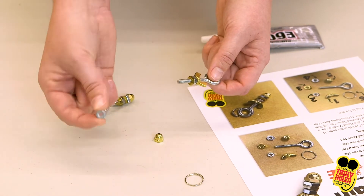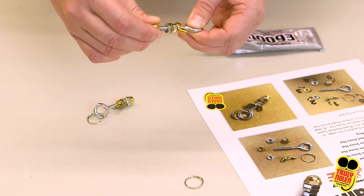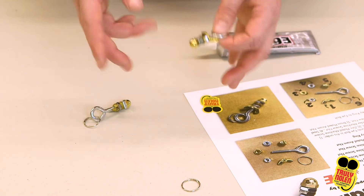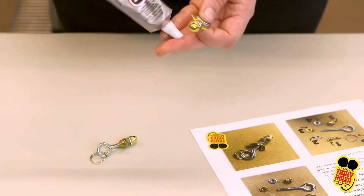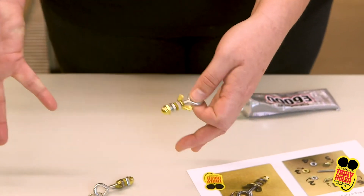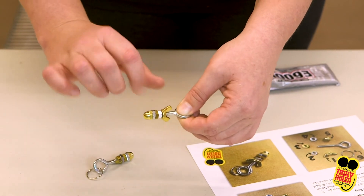Then we're going to go in with that last steel machine screw nut — go ahead and thread that on there. Your final one is going to be that acorn nut. One thing we found out is that the acorn nut has a tendency to pop off, so a great way to take care of that — with adult supervision — take a heavy duty glue and just place a little dab of it on the end of your eye bolt. That's going to provide stability and keep it on there so you don't lose hardware in your bag or pocket.